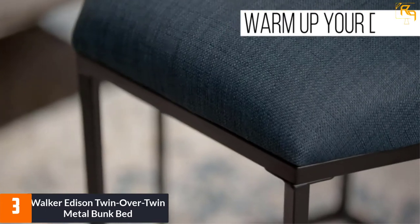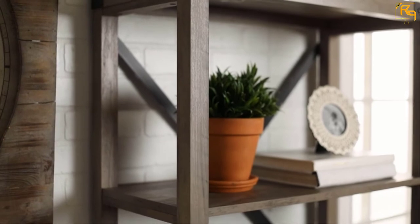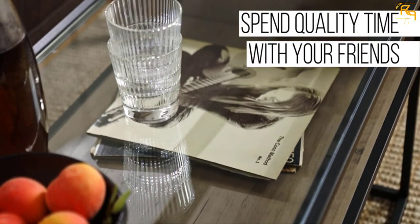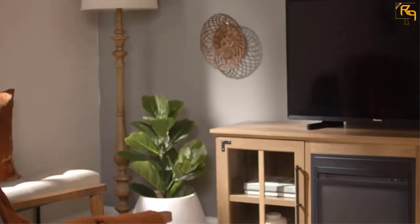We don't have any important disadvantages to discuss — you get exactly what you pay for: a great bunk bed available at an affordable price. If we had to come up with one drawback, it would be the weight limit. This might not be the best option for adults. Overall, it's sturdy enough for kids, though the weight limit of 250 pounds might not be accurate.